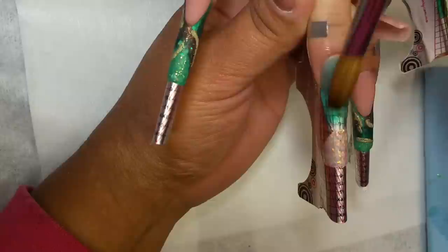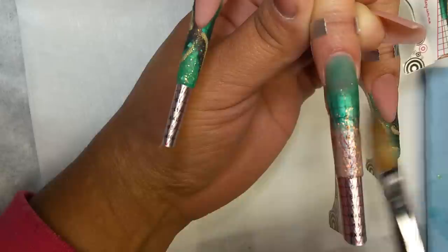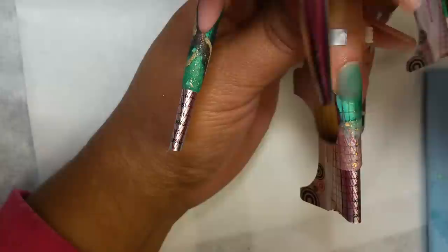Entonces, apliqué el color aqua. Luego, en la punta voy a aplicar el color Cocktail Time, que es un acrílico también de Easy Flo. Así se llama, Cocktail Time. Y lo difumino hacia cutícula un poquito, no mucho. Nada más para perder la unión de los colores.